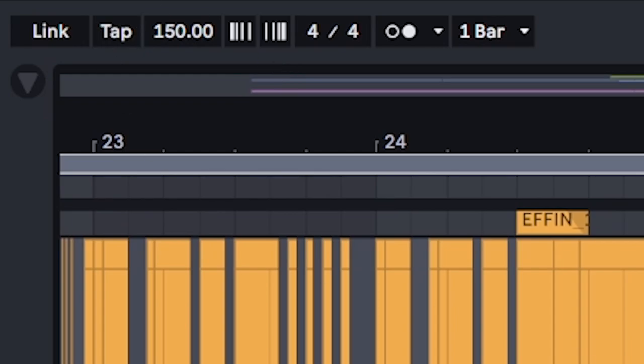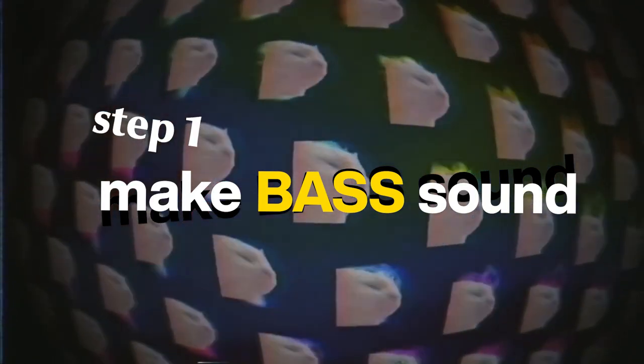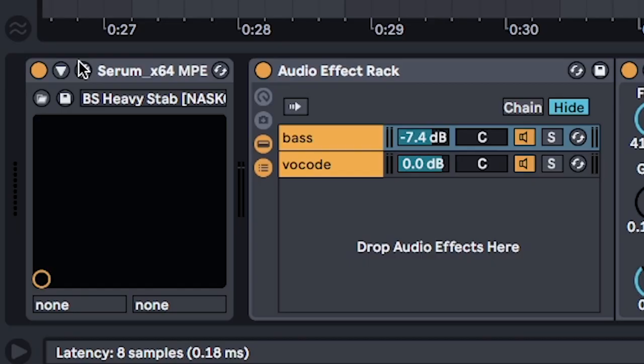You don't know who I am. I'm Ash. Welcome back to the channel. Today we're tackling the Rushdown style color bass. Let's go. For this song, my BPM is set to 150. So step one, we're going to make this bass rack. First of all, we need a bass sound. There's tons of ways to get this, but for this video I used Serum.